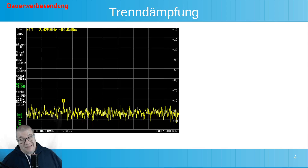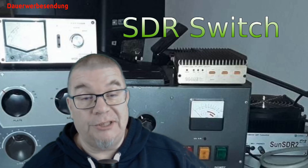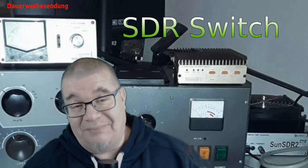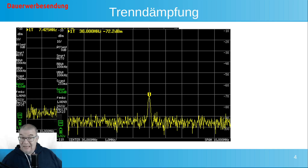Ich habe hier ein Signal bei 10 MHz gesendet. Und wie ihr seht, ihr seht nichts. Das heißt, hier war mein Gerät nicht in der Lage, dieses Signal überhaupt zu erfassen oder zu messen. Ich habe hier jetzt die Dämpfungen in das Gerät eingegeben, das heißt wir bekommen jetzt die realen Dämpfungen vorgelegt. Die sind natürlich nicht in dBm, sondern eigentlich in dBc. Bei 30 MHz bekomme ich dann – da hat sich der Fehlerteufel eingeschlichen – nicht 27 dBc, sondern 72 dBc. Top.